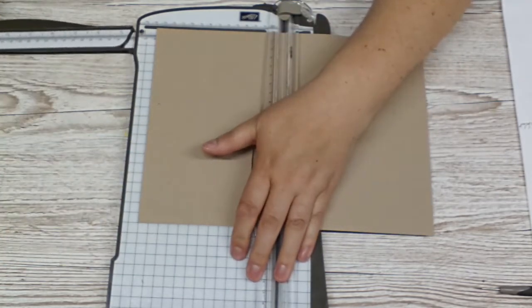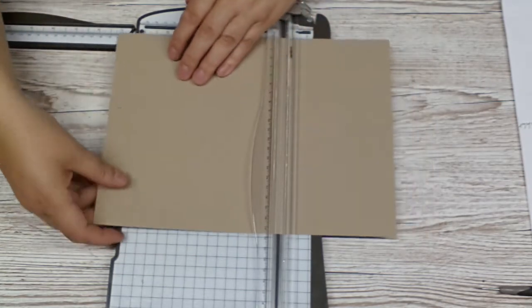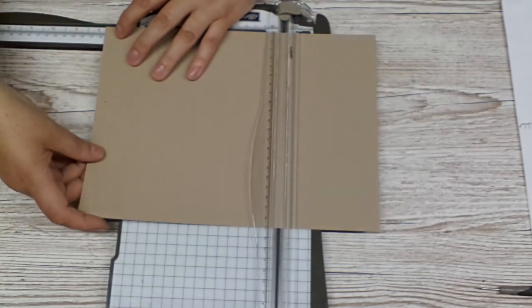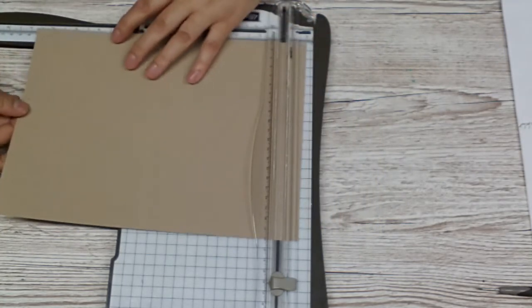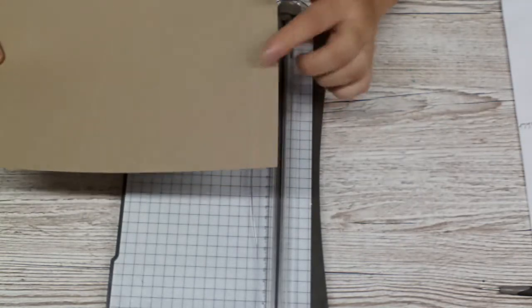I need my little arm. The next mark is seven and three quarters, which is right here. And eleven. That gives us a little tab to put glue on.